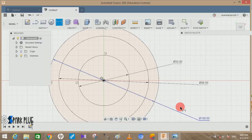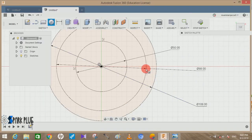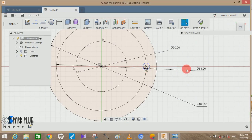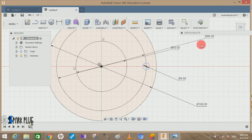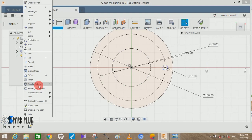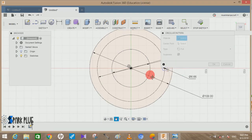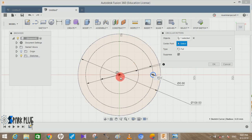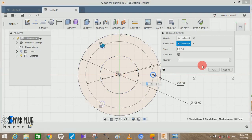Draw a hole circle on the imaginary middle circle we just drew. Draw a circle at that point with a diameter of 6.66 mm and press OK. Now slide down the dimension. We have to make a circular pattern of this so it gets multiplied to eight entities — choose the object, set the center point to the origin, and set the quantity to eight.